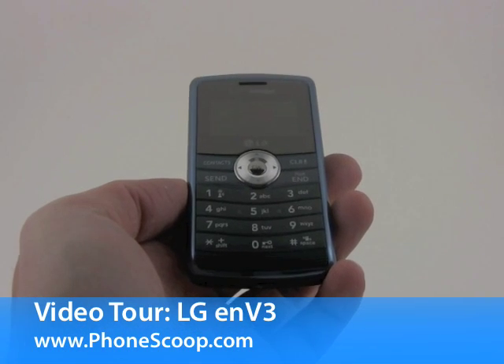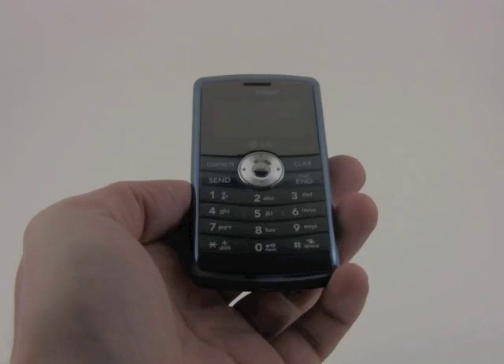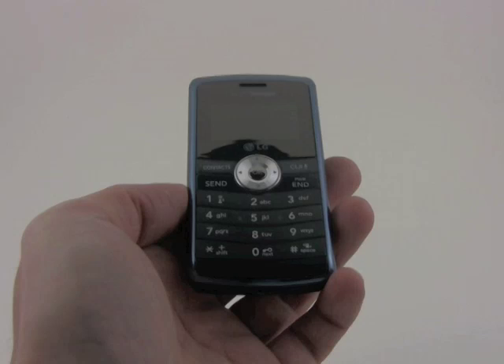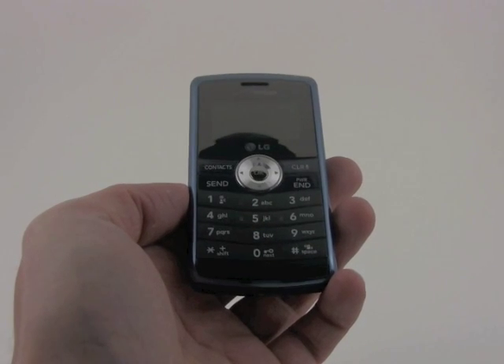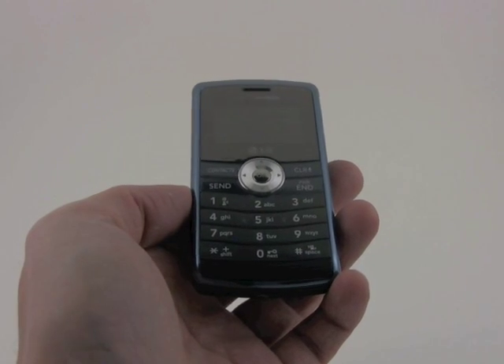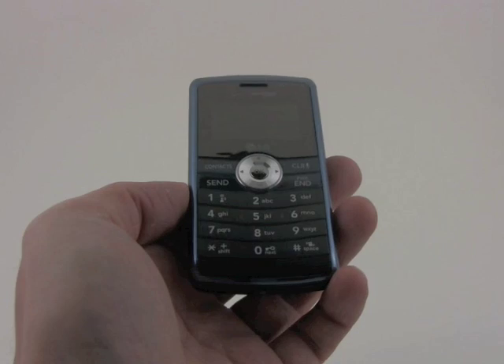Today PhoneScoop is going to take a quick look at the new LG NV3 for Verizon Wireless. The NV3 is the latest in a series of compact messaging phones from LG for the Verizon network, and this one makes some pretty big improvements over the last one.